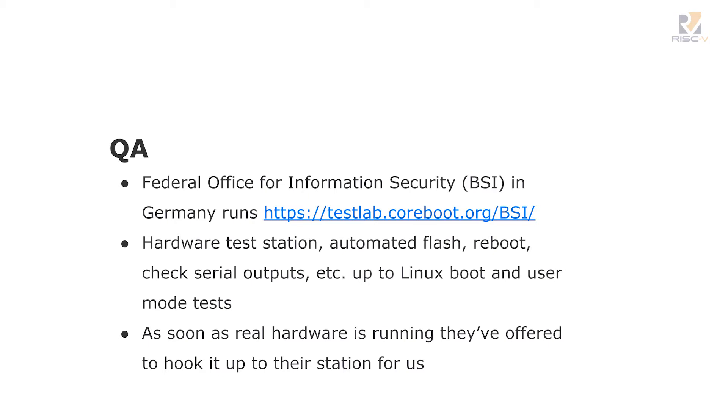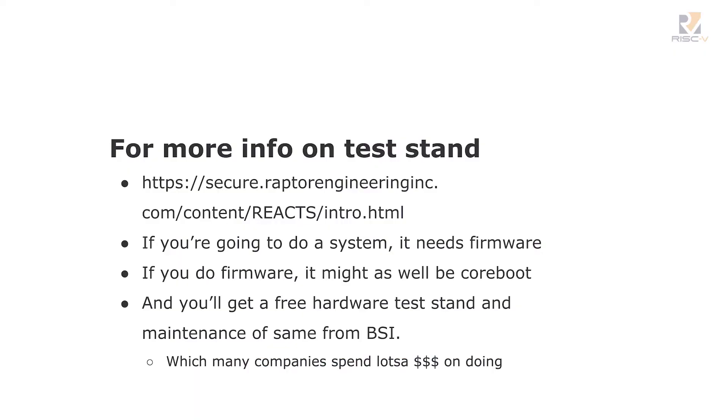They've set up a number of hardware test stations that can automatically flash, so they can do a build, flash, reboot, check serial outputs all the way up to Linux, and run regression tests in Linux, making sure everything still works. That's a very powerful thing to have. They've basically said that as soon as I've got RISC-V hardware that they can buy, they're going to set up a test stand for RISC-V. So essentially the German government has said they will be happy to validate RISC-V hardware running CoreBoot and Linux for us.